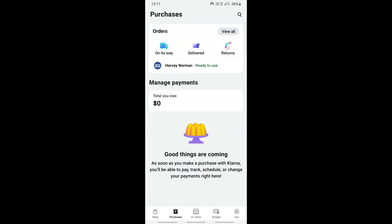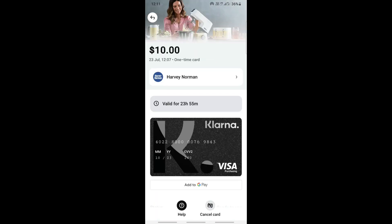I've already created mine, so I'm just going to use that card. Here I have a digital Klarna card — this is my Klarna card here.